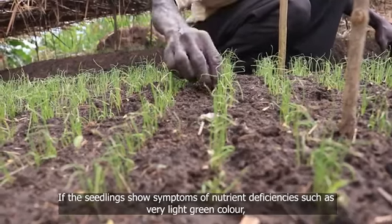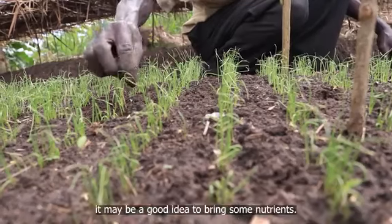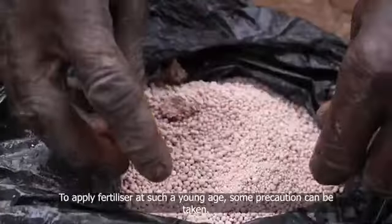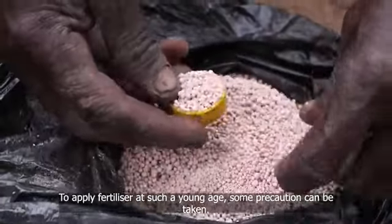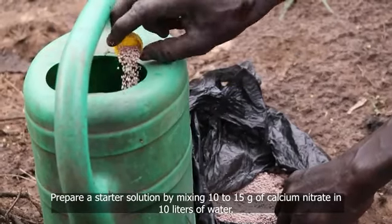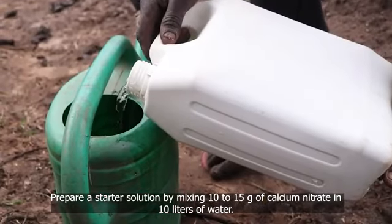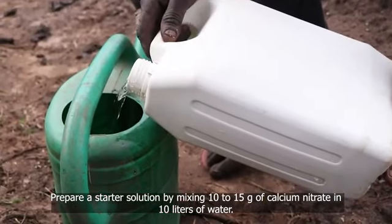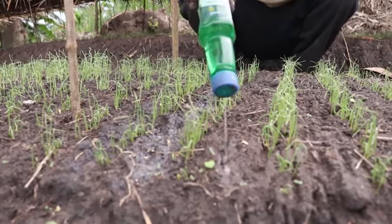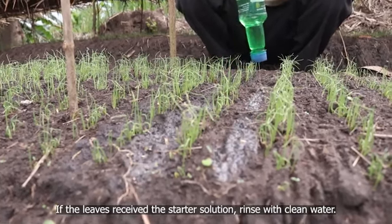If the seedlings show symptoms of nutrient deficiencies, such as very light green color, it may be a good idea to add some nutrients. To apply fertilizer at such a young age, some precaution can be taken. Prepare a starter solution by mixing 10 to 15 grams of calcium nitrate in 10 liters of water. Water the soil, avoiding the leaves of the seedlings. If the leaves received the starter solution, rinse with clean water.